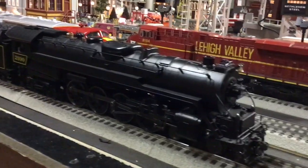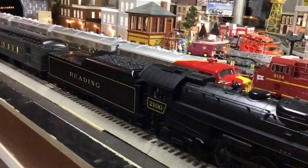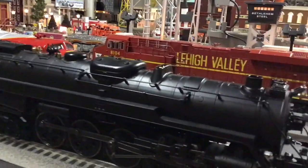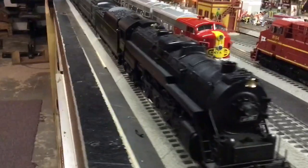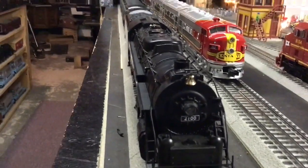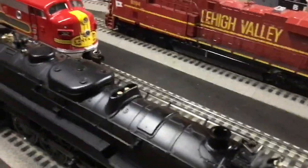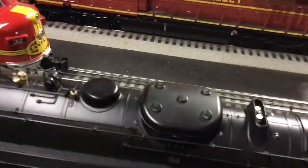I was lucky enough to get this at York at a really good price. In the members hall, there's the 2100 — see all the blackened side rods on this thing. It has some nice detail work. It does have a bell in the front, the 2100 letter board there. It has some nice details.